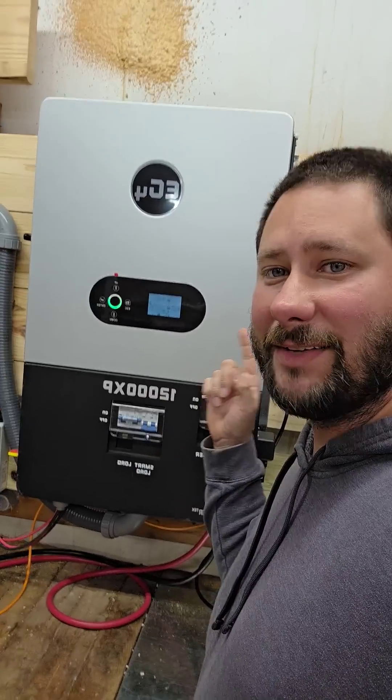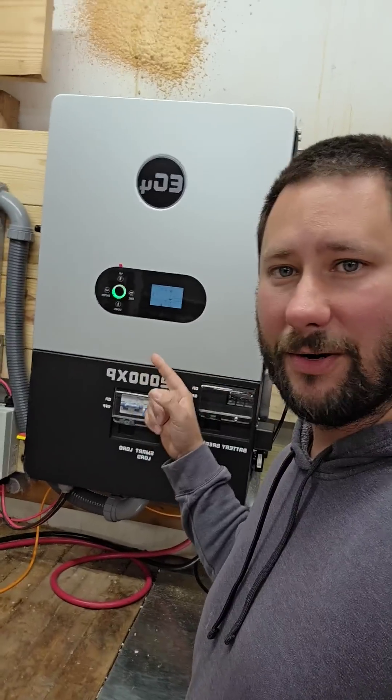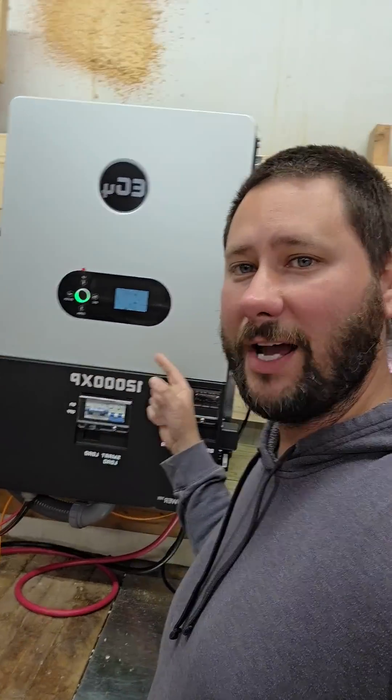Just finished installing the 12,000 XP. This is an off-grid inverter. So if you live in a cabin off-grid or a home and you need power, go check this out.